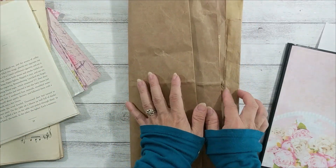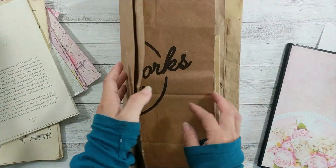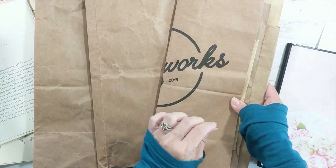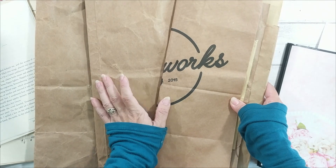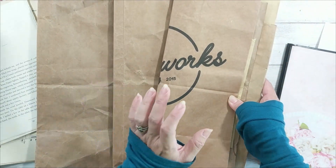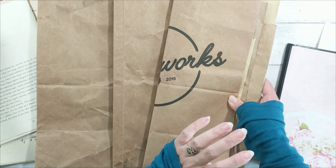I added another paperback after my first video of the series to make two signatures with nine sheets of paper back each. Since there are lots of pages to work on, I'm not going to show all my gluing or tearing process.